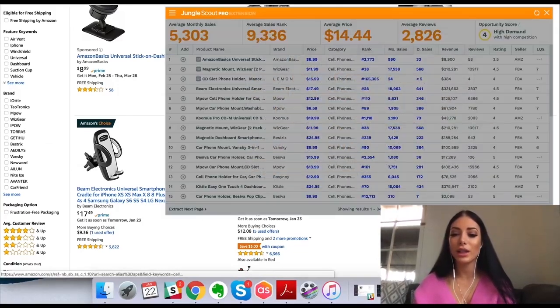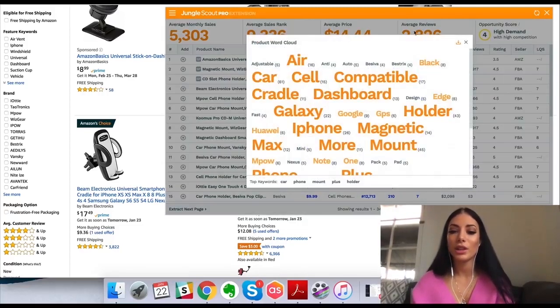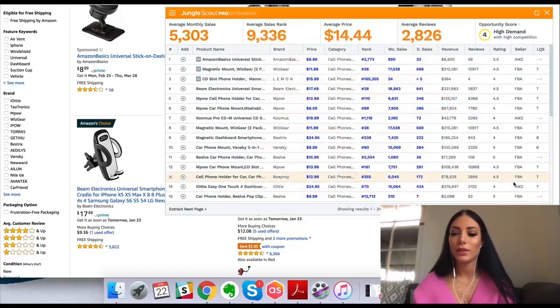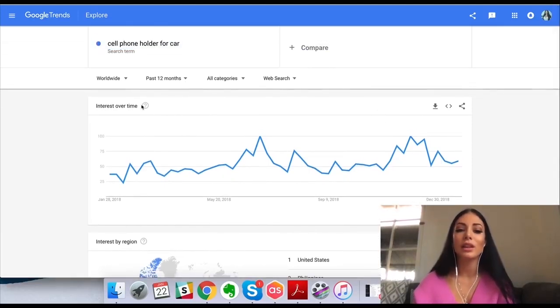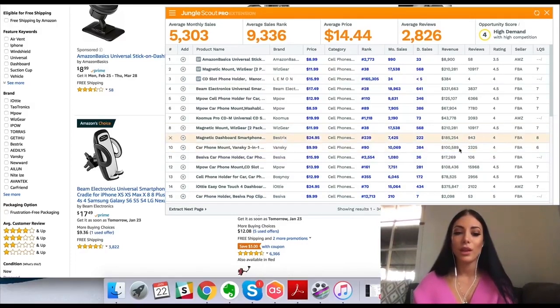Jungle Scout provides all this information via the Chrome extension, which is really awesome. And here you can see associated keywords — so if you are looking at this category, you have all of these keywords available. This helps when you go to list your products on Amazon so you know what keywords to put in your listing. It can also pull up a Google Trends report, which can tell you what the trends are over the past 12 months. Sometimes a product might look like an amazing opportunity but it's just a trend that's going to die down in a month or two, so it's important to see the long-term sales of a product. You can also export this table.